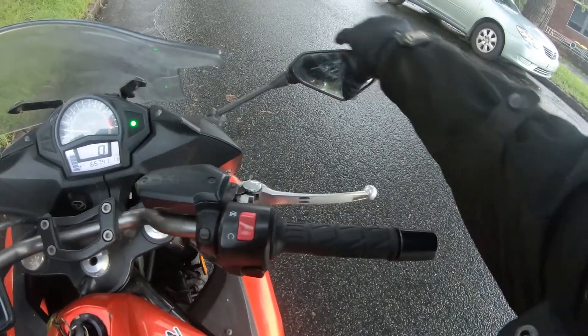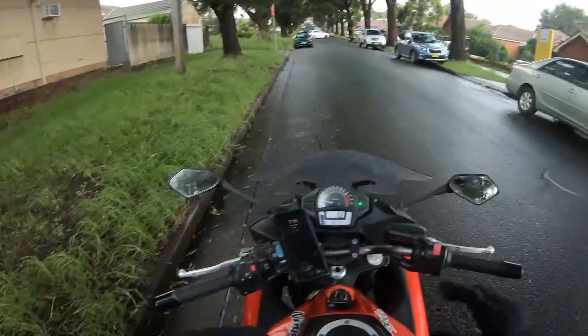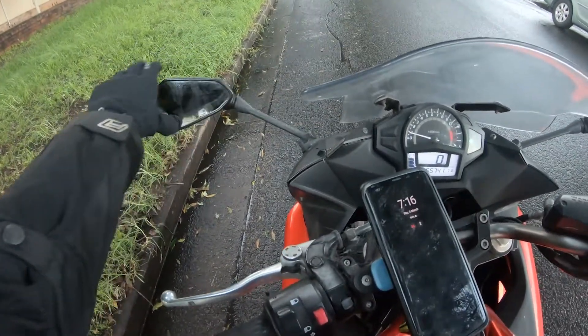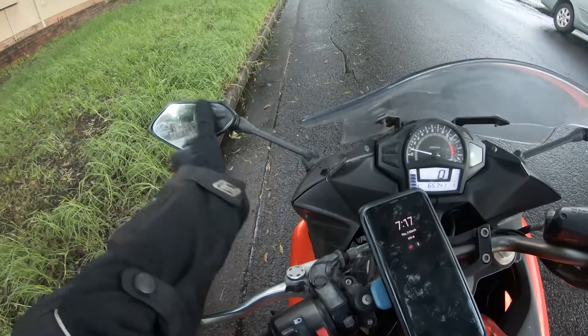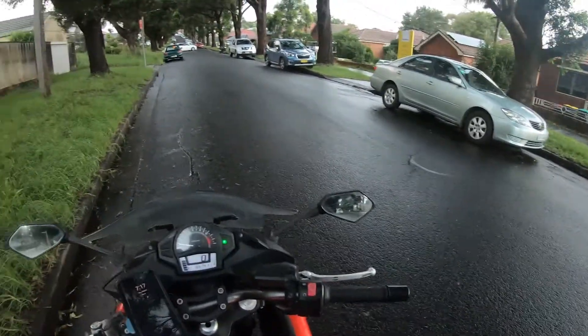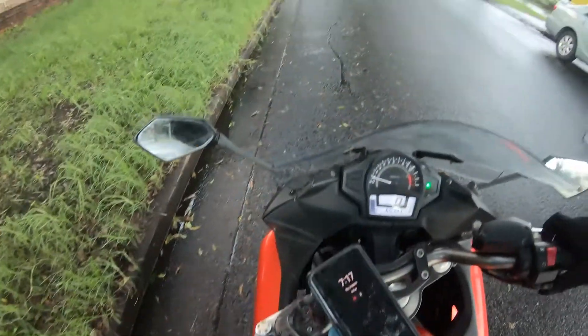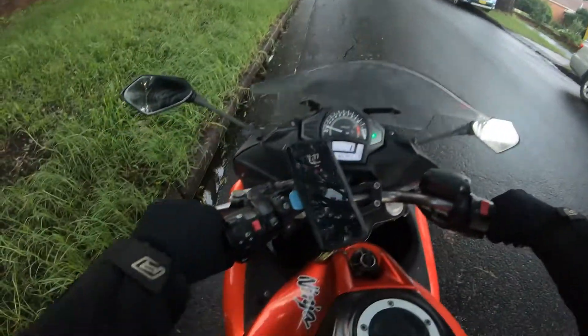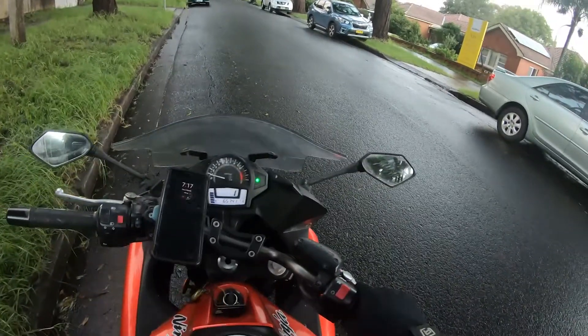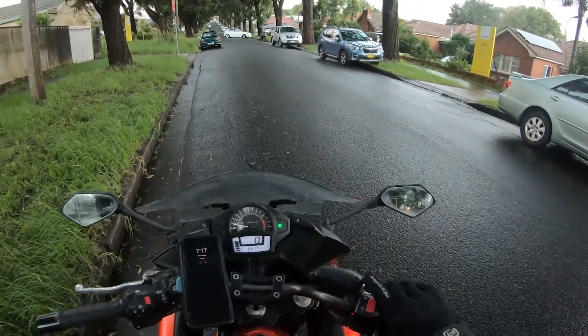So we're on the bike — hopefully you can hear me, I'm still experimenting with the mic positioning but I think it should be all good. As I've stated in the past, if you don't know how to turn the bike on and get it into this position, be sure to click the card in the corner.